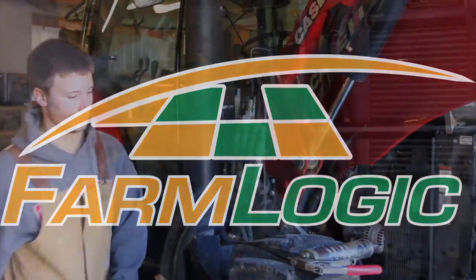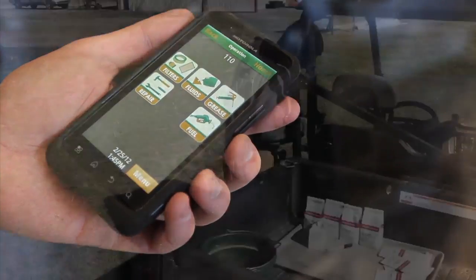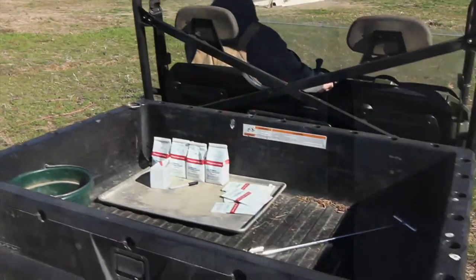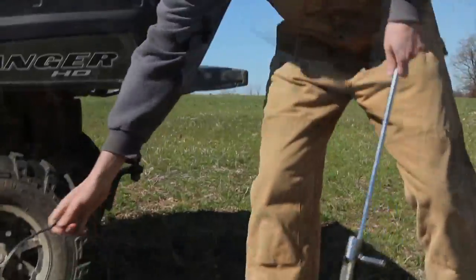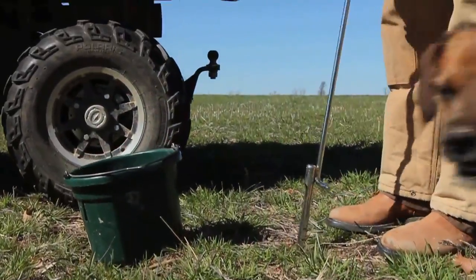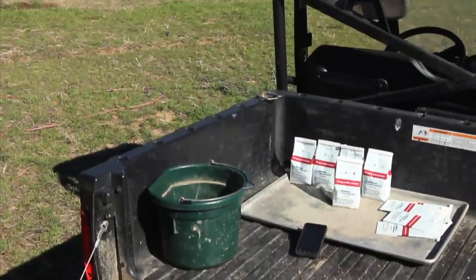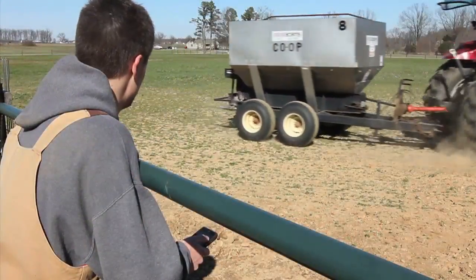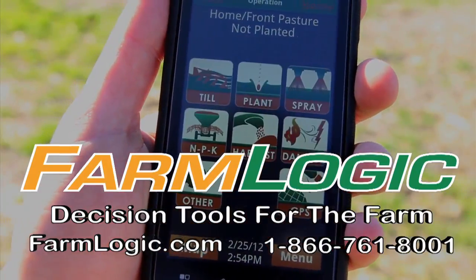FarmLogic has been the easiest and most convenient way to keep up with your farming operations, and now it just got better. Introducing FarmPad for your phone. You always have your phone with you, so entering records as they happen is as easy as a touch of a button — chemical database, GPS, service records, and more. When you do it on the farm, save it on your phone and it's backed up forever. Call or visit FarmLogic.com for a free trial.